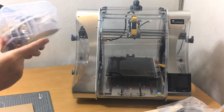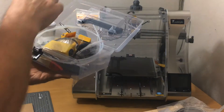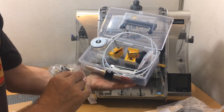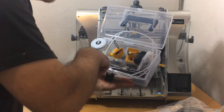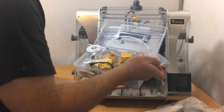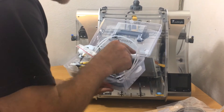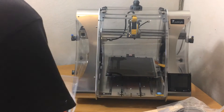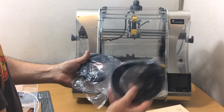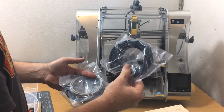Nice little plastic box — got a bit of a crack, nothing serious. Various bits and things, tools, cleaning brush, screwdriver bits, the touch probe for bed alignment, spare nozzles, a 2 gig memory card — basically everything that you need.